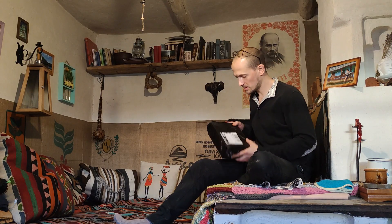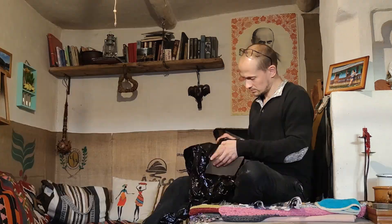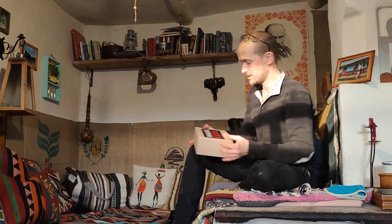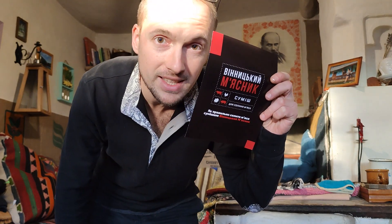One of our viewers sent me an interesting little parcel. Oh! The sun came out — very, very pleasant. Vinnytsia butcher. Sorry, vegetarians.